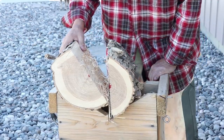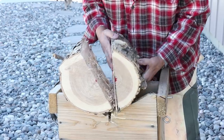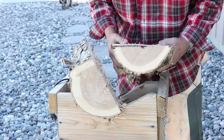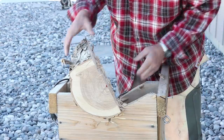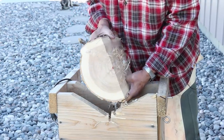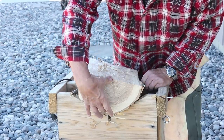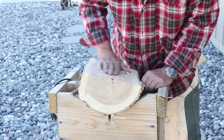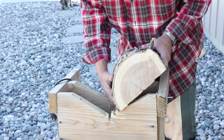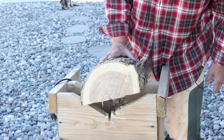All right, there we go. I did a pretty good job of following my line even though I couldn't see it. Here's a bowl blank — smaller one — and this is my main blank. This is going to be a nice bowl, probably five inches deep. I'll show you some more work on the bandsaw getting this ready to put on the lathe.